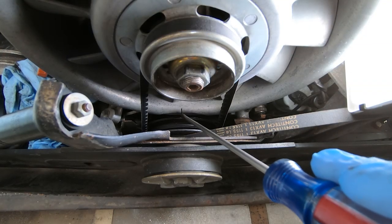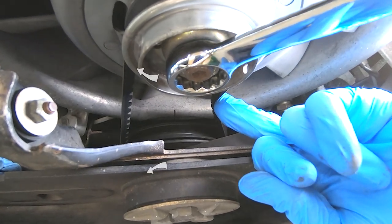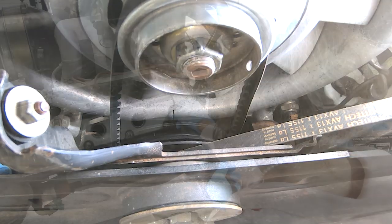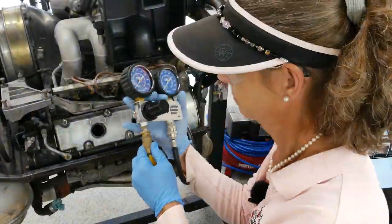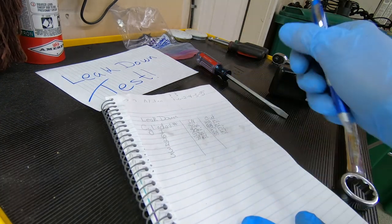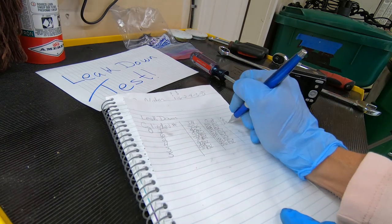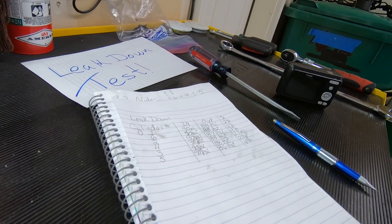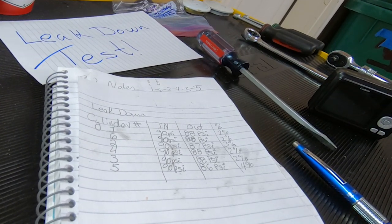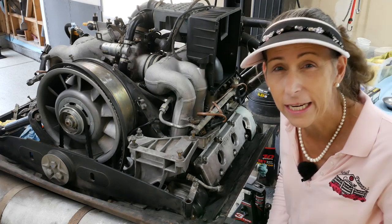Starting from the timing marks lined up for cylinder number one, we rotate forward 120 degrees and that gets the timing mark for cylinder number six to line up — the next one in the firing order. I continued on through the rest of the cylinders, documenting my numbers as I went. Take a look at those final numbers, especially the percentage: two percent, three percent, two percent, four percent. Those are amazing numbers, and now I'm really starting to question whether we need to pull the heads off this engine.